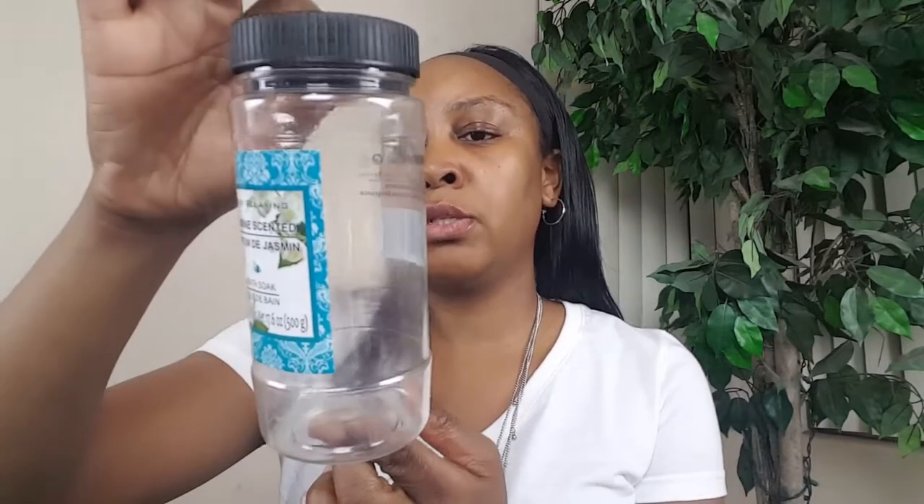I also tried the Lemon and Verbena body wash from Bolero — the smell is pretty good, just like the lemon verbena scent. I ended up using it more as a bubble bath. I also used two of the Rosemary bath fizzers, which I used when soaking my feet. Then I finished this bottle of Jasmine scented bath soak, which is self-explanatory — used in the bath.